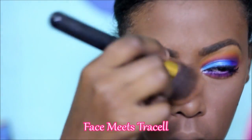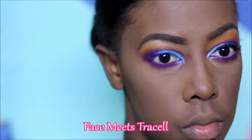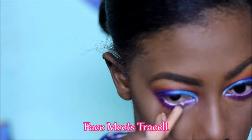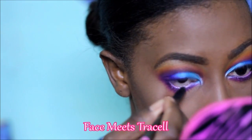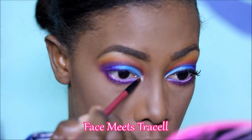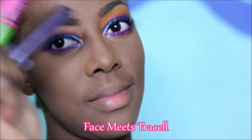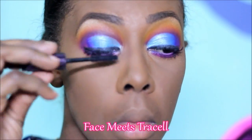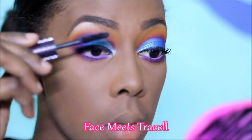Lastly, I just brush off the excess powder and any fallout, then apply my liner. Today I used a new liner and also topped it with a pink liner. For mascara I used the Tarte Cosmetics Lights Camera Lashes mascara and topped it with the Maybelline Great Lash mascara.